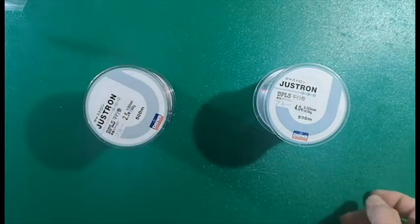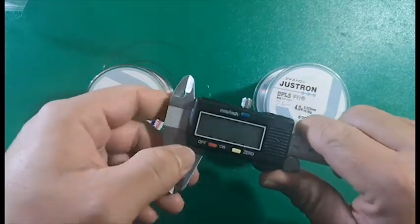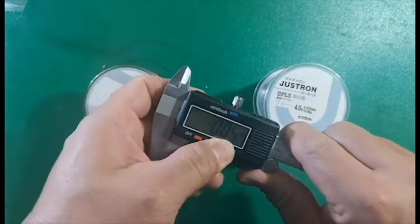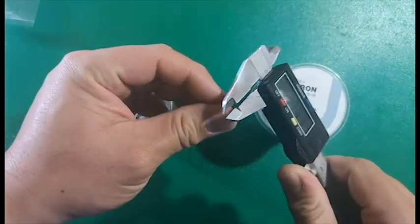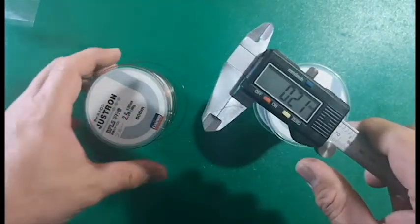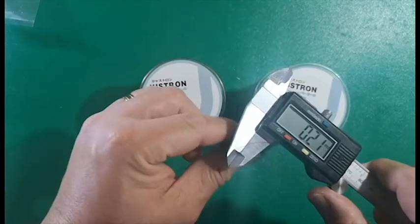I'm just quickly going to measure the diameter for this. This is supposed to be a 0.23mm diameter line. I'll quickly zero out my caliper. And this one is actually 0.21mm, at least as far as my caliper goes.